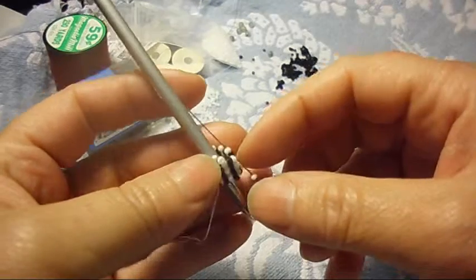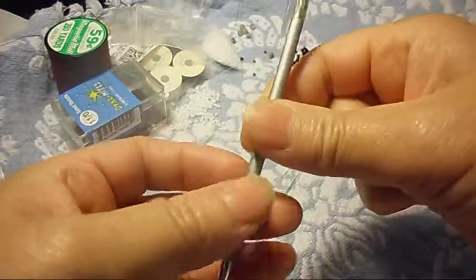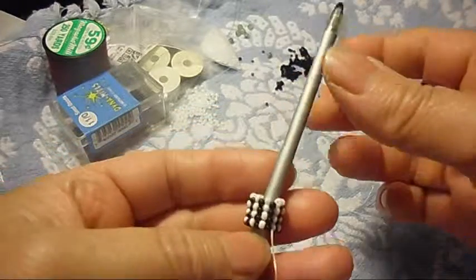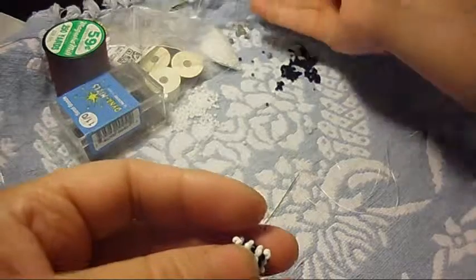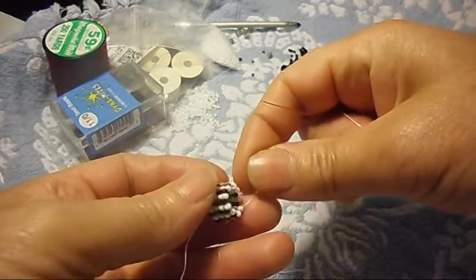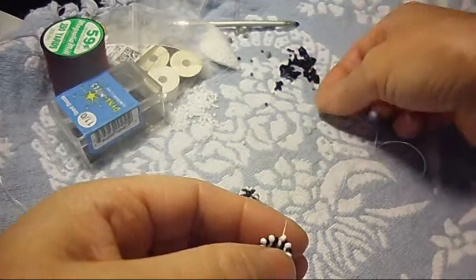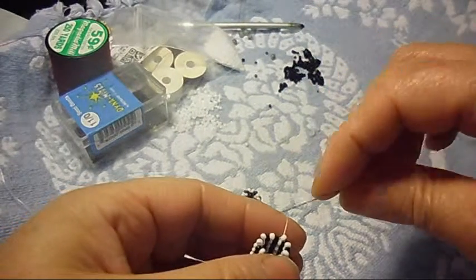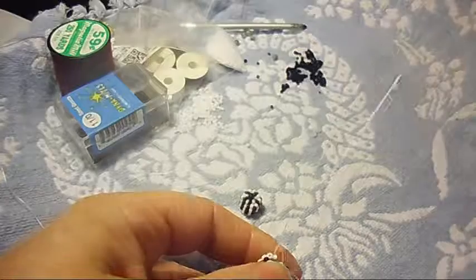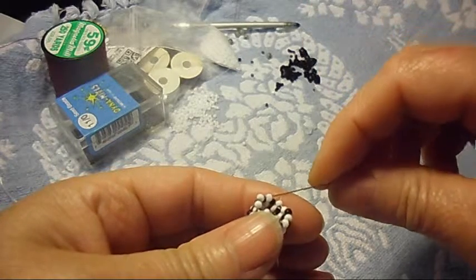Right here we step up — we pass the needle through the black and through the white one. Right there we have the bottom. Now we take this out and we're going to make one turn: for this next turn, we pick up one bead in the next color and pass the needle through two of the CBs, just like this. Again, pick up one and pass the needle through two CBs.